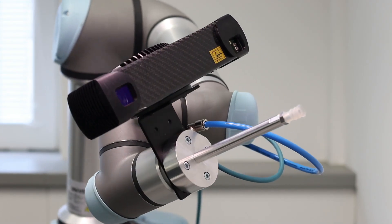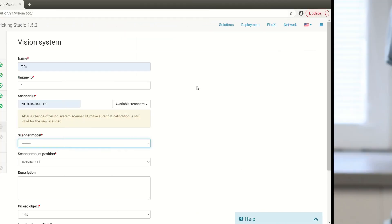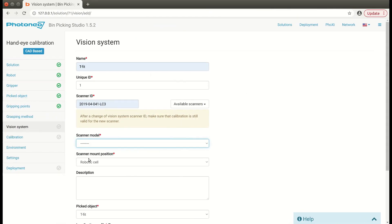All you need to do inside Beam Picking Studio is to navigate to the vision system which should use hand-eye calibration, select the appropriate scanner model size — in my case it's scanner S — and then select the scanner mount position, which is robot flange.